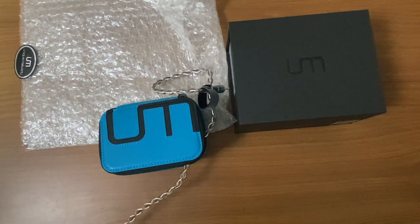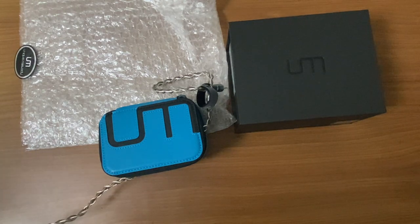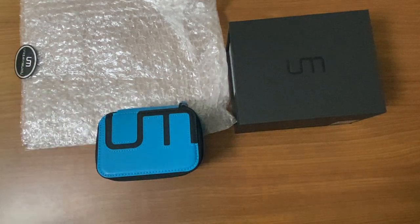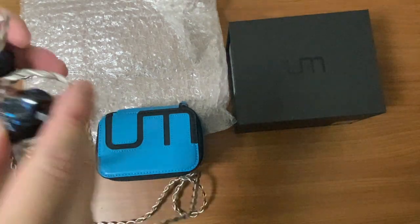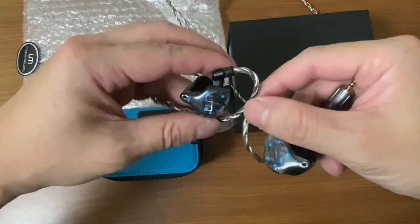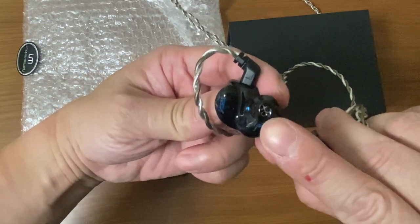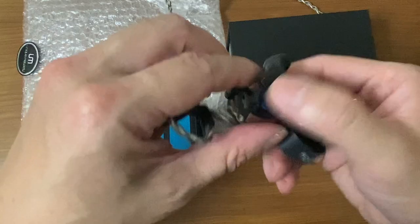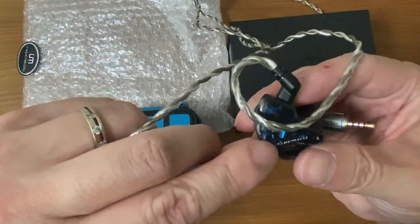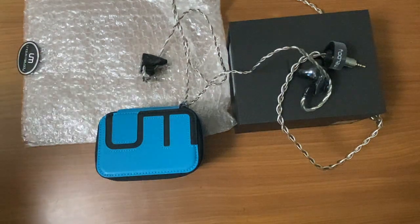You have to twist it a little bit to put it in, but there's no discomfort at all. Obviously you need to burn in the drivers by playing music. With the cable, there is a likelihood of some cable microphonics. Definitely with custom you're getting better sound isolation — you can't hear much from outside. There's an air vent here. We've got three bores, left and right markings, and I wanted 'Unique Melody' printed on this side as requested.